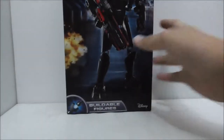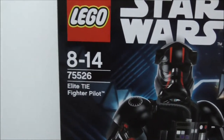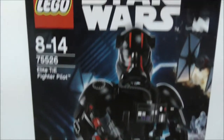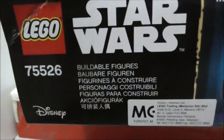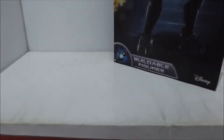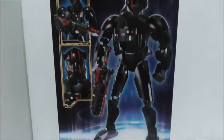Hey guys, this is your review of the LEGO Star Wars Elite TIE Fighter Pilot Buildable Figure. This is the box right here — it's recommended for ages 8 to 14, set number 75556. You get a very nice background showing the First Order Star Destroyer. There's a buildable figure logo at the bottom, the top shows the head of the figure, and the side and back show the figure itself along with some of its features.